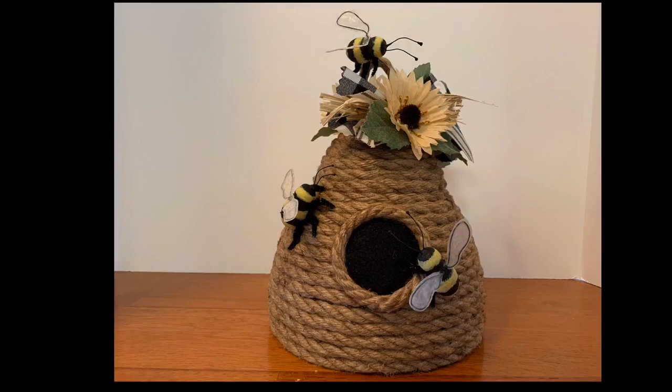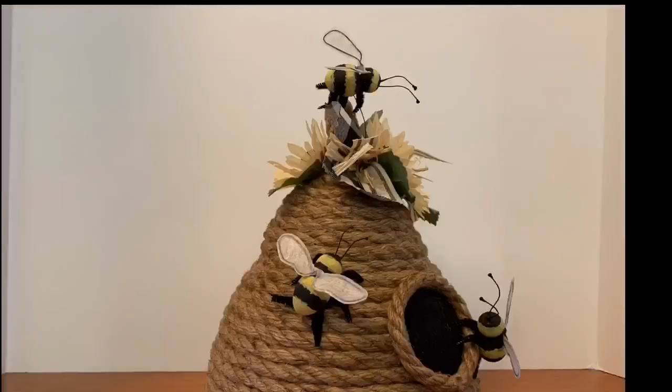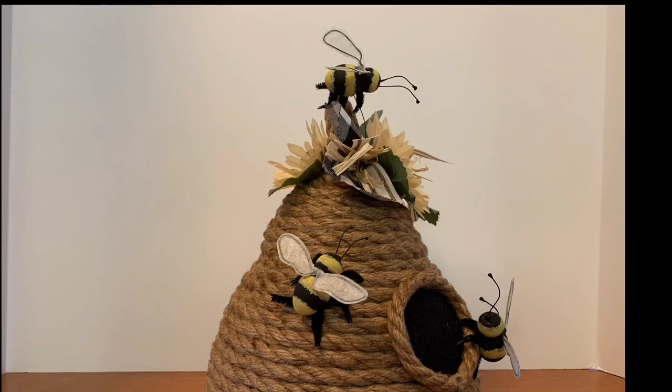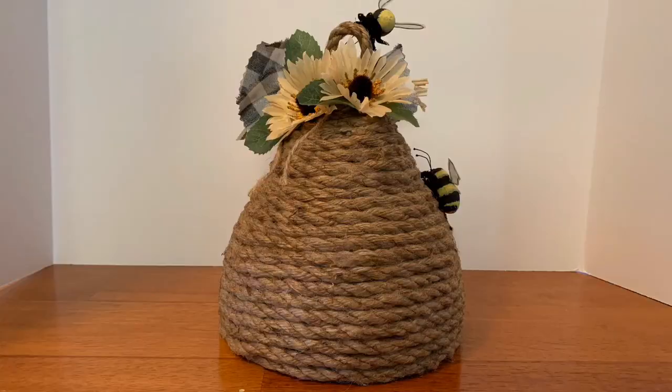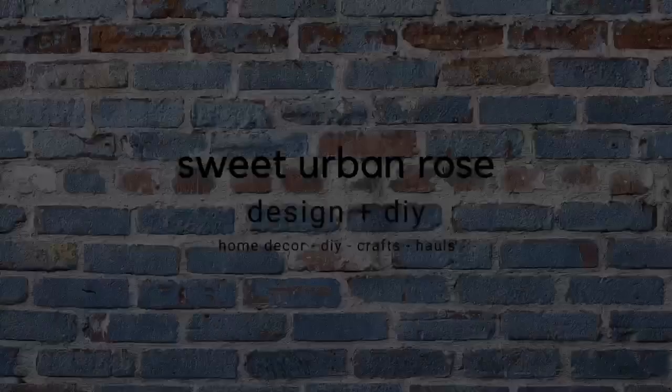And would you look at that — an absolutely adorable bee skep made from leftover Easter decor! Let me know in the comments below if you plan to make one or already have. Don't forget to check out what Mama Dares to DIY did — her channel is linked in the description box below. Thank you so much for watching and remember: love, inspire, create. See you next time!